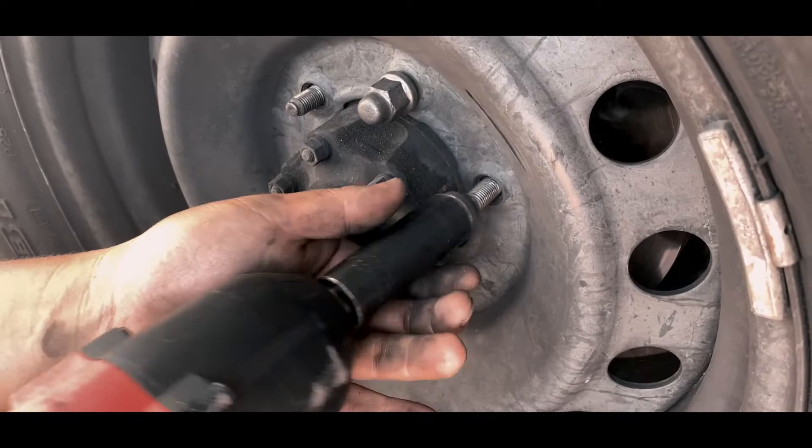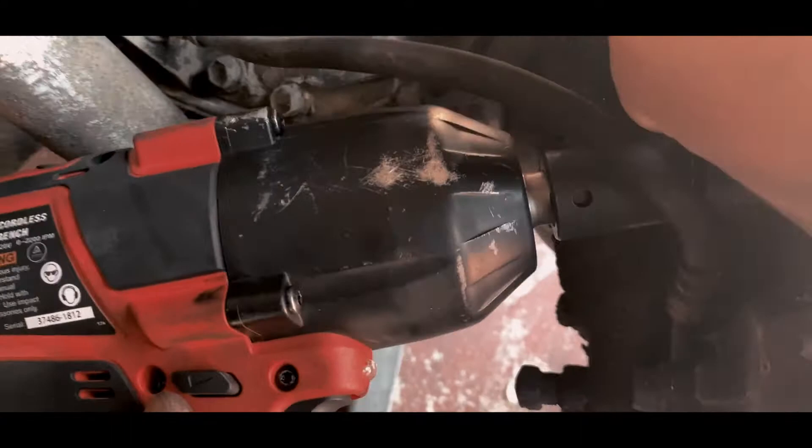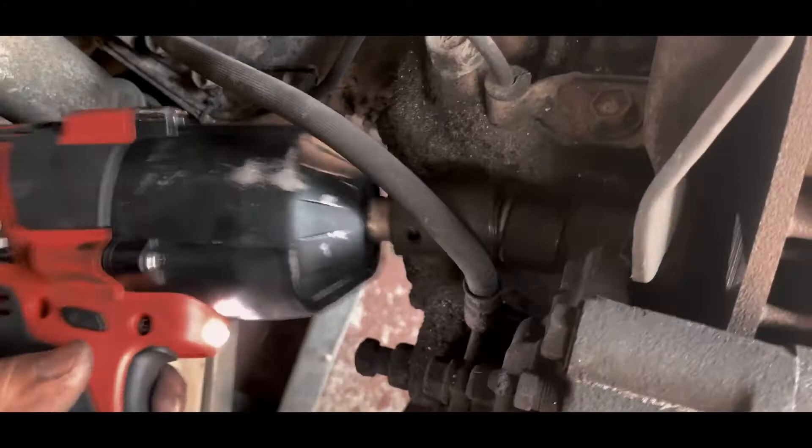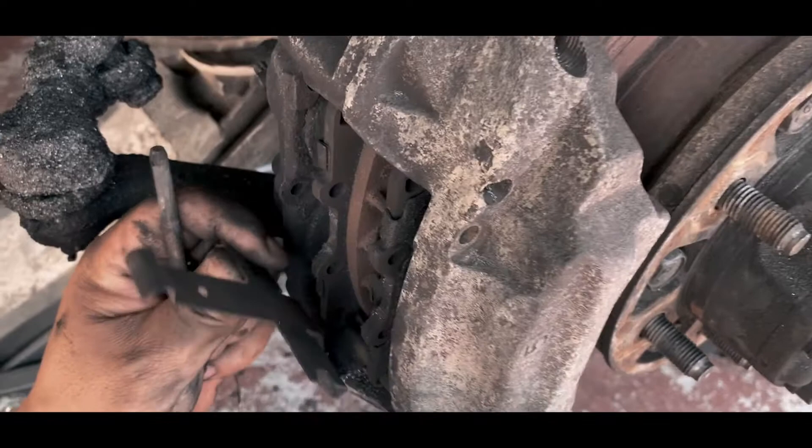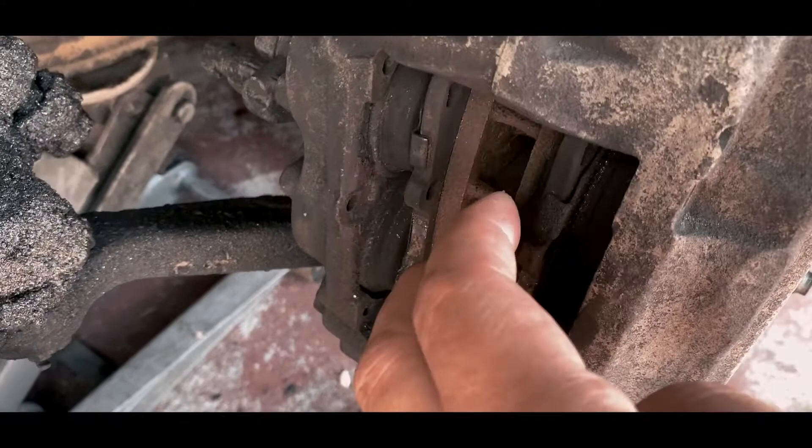On this side, just remove the two 17 millimeter right over here. Remove the two 17 millimeter bolts on the back. Use a swivel if you can, make sure you tilt your rotor. Remove the pin on this side and then just pull out the pins that hold the brake pads, and then just pull out the brake pads — or you can actually remove the whole rotor if you can.